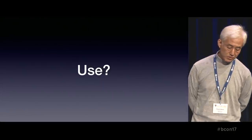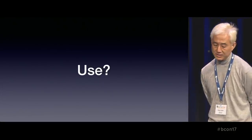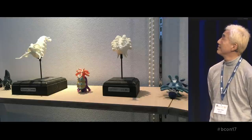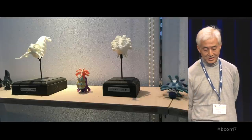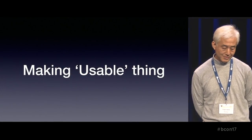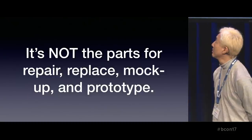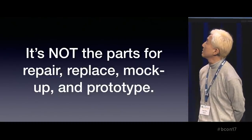Those strange figures I presented are just figures, and they have no use for any special purpose. Of course, they're only put on the table and bookshelf — that's my house. One day, I thought I'd like to make usable things with 3D printing. What's usable? I mean, it's not the parts for repair, replace, mock-up, and prototype.